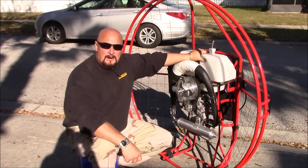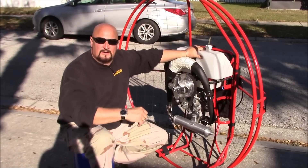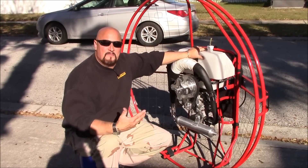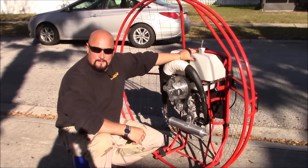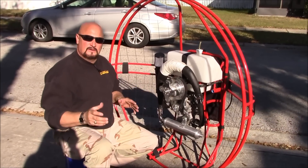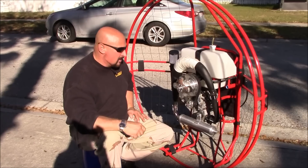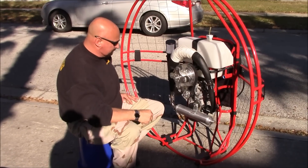Hey guys, Captain Kurt Pfister here. Thanks for joining me. I get a lot of requests for different videos, and we have a maintenance and pre-flight video in another section. One request I always get is: how do I put my propellers on my Monster? I thought I'd make a nice little video to show you exactly how to do it, because there is a right and a wrong way.